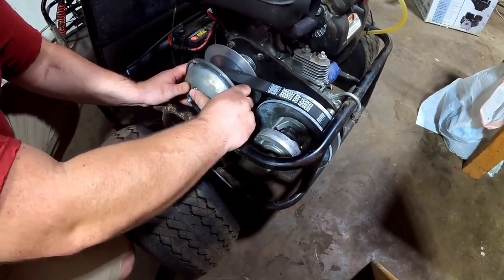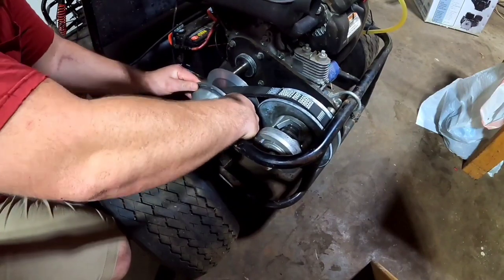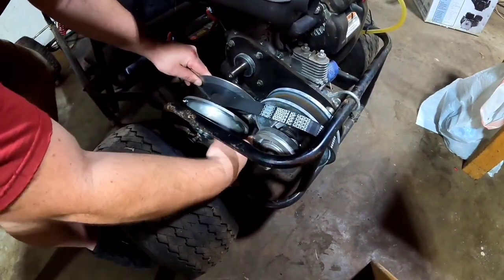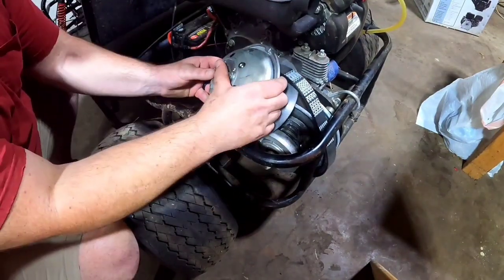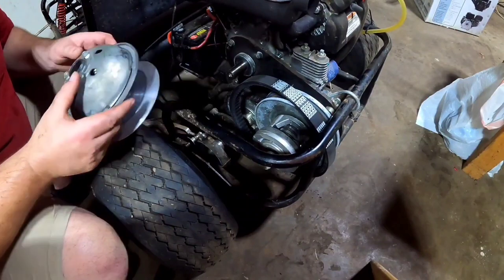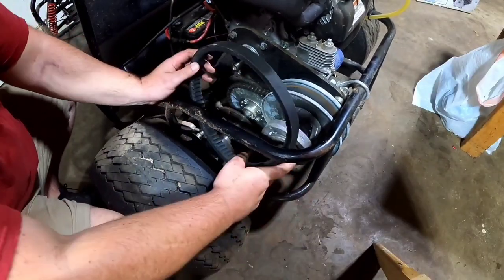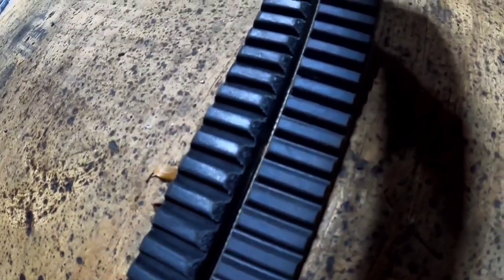It's a tight fit. You can really see the difference in the new belt on the right and the sidewall of the old belt on the left — and that's why the clutch is slipping.